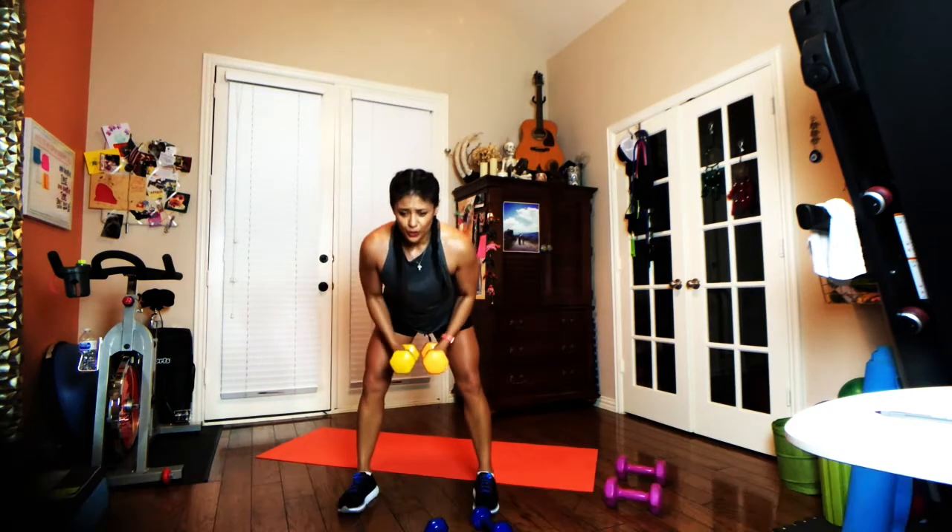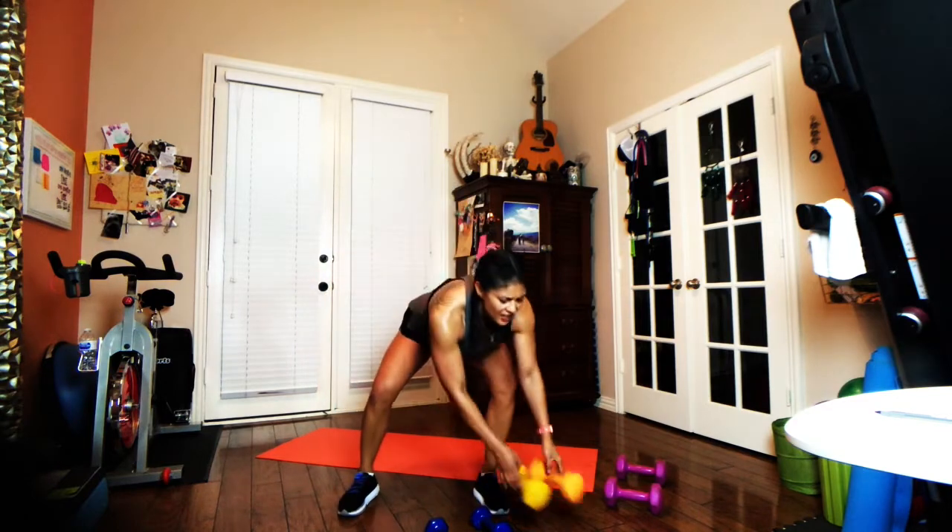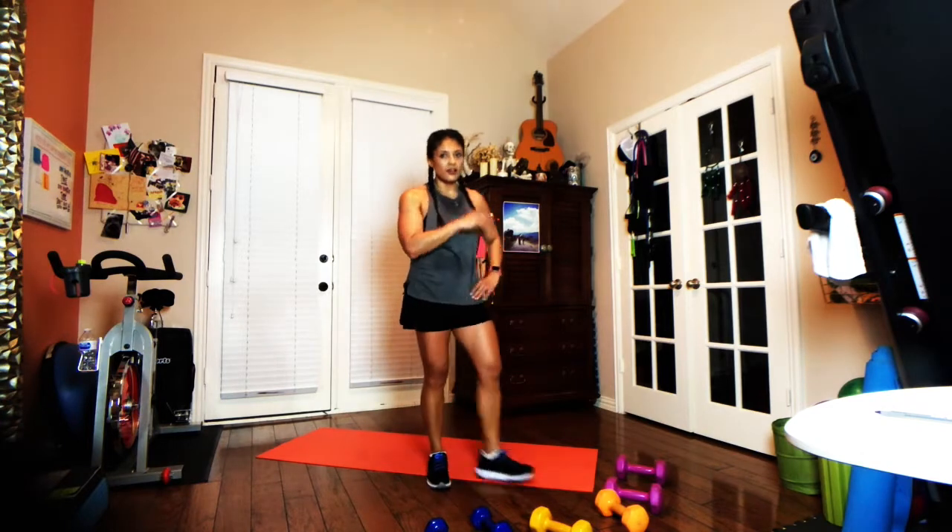Five seconds to go — get like two more good ones in here. Last one — put those down. Shake it off. On to exercise number seven.